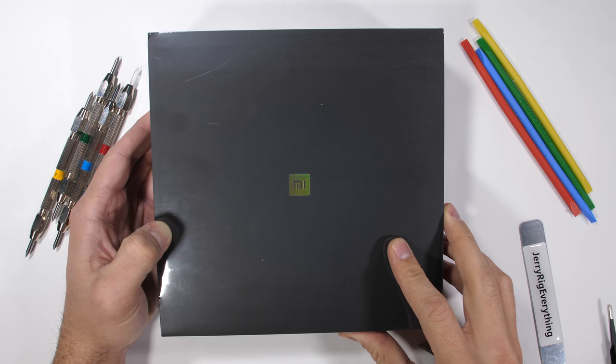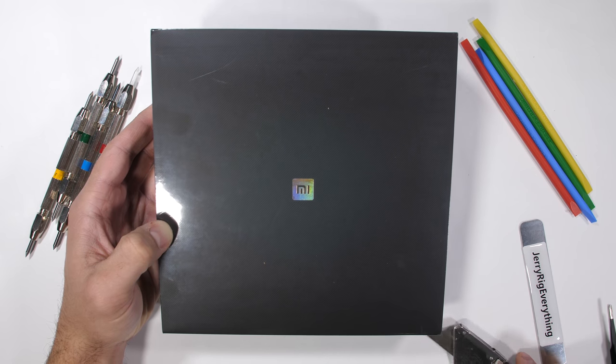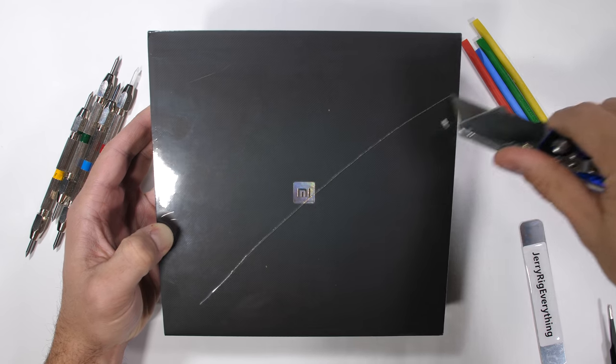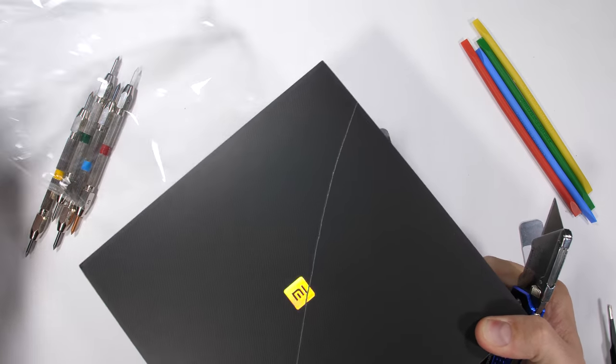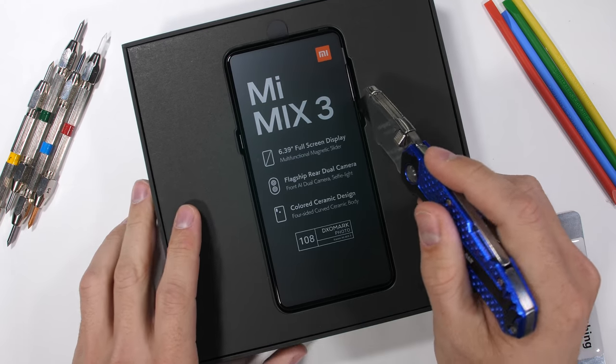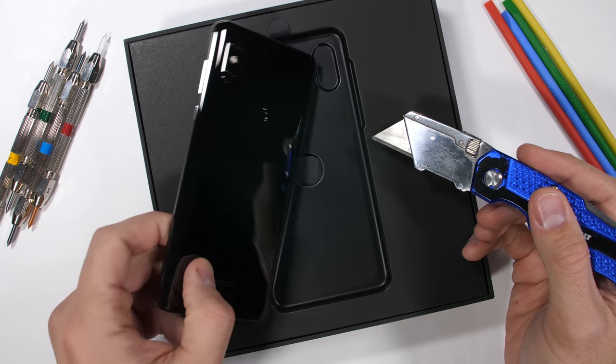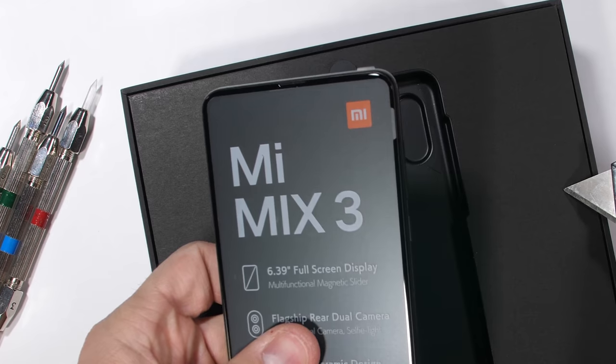The Mi Mix 3 slid into the flagship playing field late last year, so I hope you don't mind me sliding it into your sub box right now. I'll slide my razor blade through the top plastic to commence the unboxing, and then slide the top half of the box off, revealing the Xiaomi Mi Mix 3 — a non-motorized sliding phone with hidden cameras between the two sliding halves.